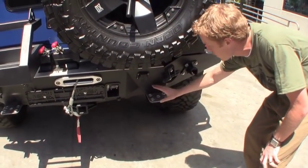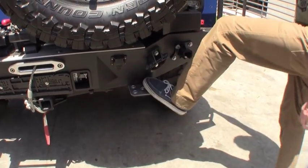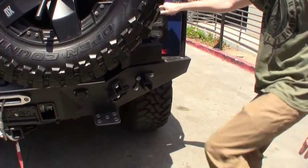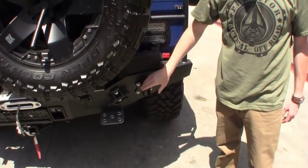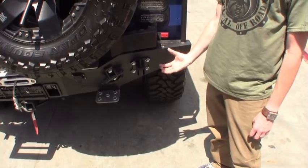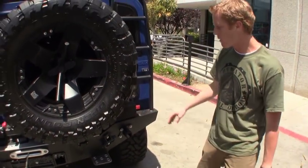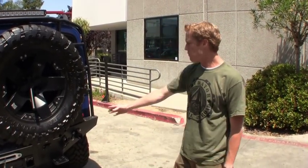We've also created some custom steps right here — real solid steps. You can get your foot on there and climb up to the top of the truck no problem rather than having to reach all the way up to the top of the bumper. We've also integrated some high lift jack points right here, so if you do get stuck your high lift jack will fit right in here and you'll be able to elevate the rear of your truck safely without worrying about damaging the body or the bumper. You've got that nice bolt-on point right there.